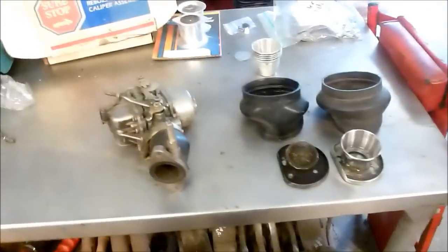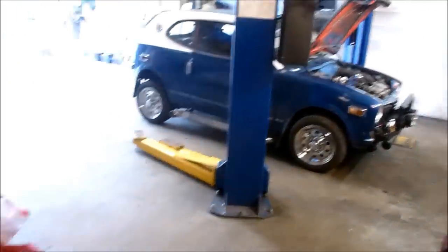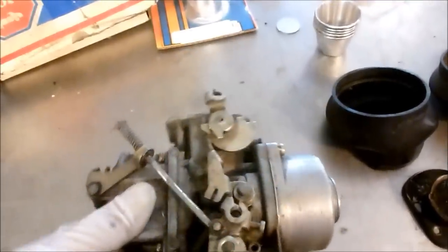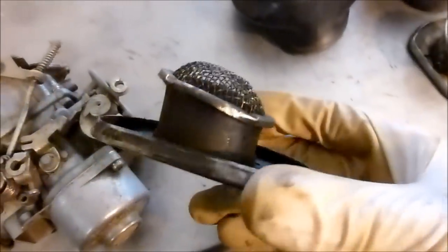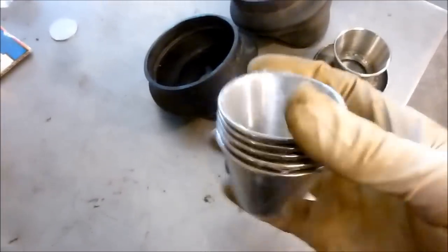We're working on our little velocity stack project for our Honda 600 micro car right over there. This is the carburetor that's on a late model coupe, and normally this is the little intake screen slash velocity stack that goes on the carburetor right like that.